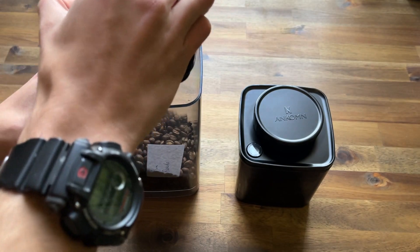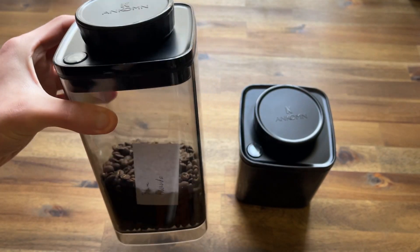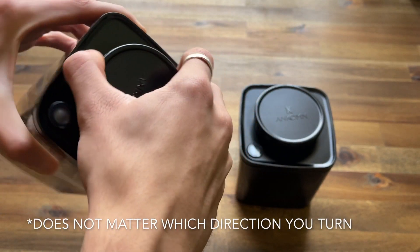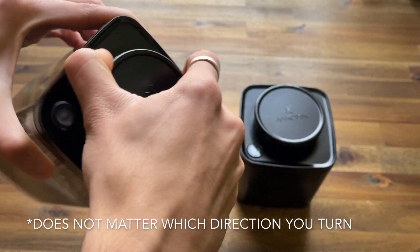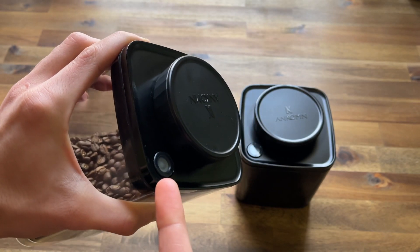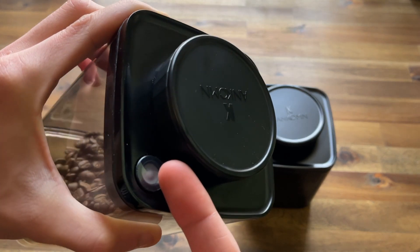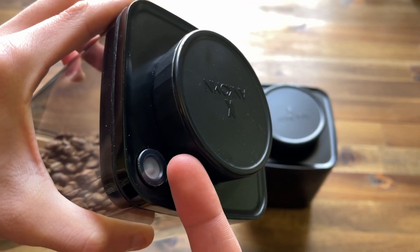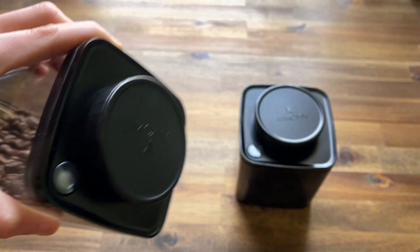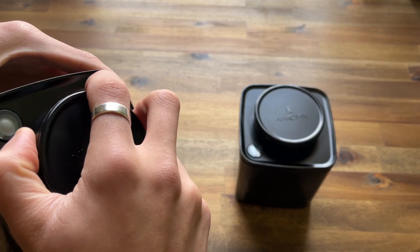To reseal this, place the lid onto the canister and turn it a couple of rotations until you see that this little dimple has popped down. As I release the vacuum, watch carefully — you'll see how the dimple pops back up. That's the indicator that tells you whether there is a vacuum or not.